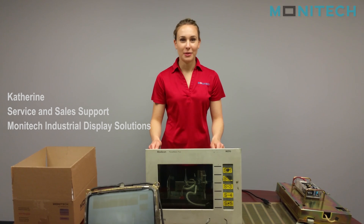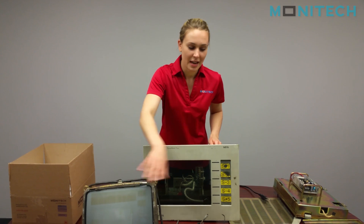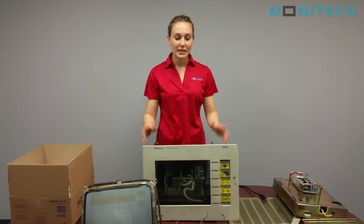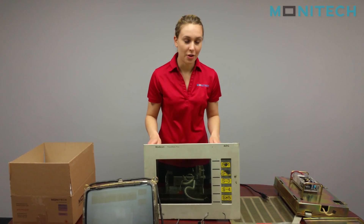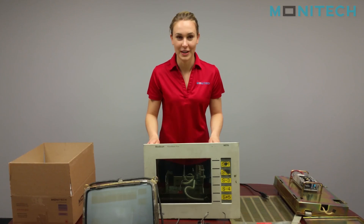Hi everyone, I'm Katherine and today I'm going to be installing the LCD upgrade for the Monocon Panelmate Plus. I already have the CRT and board already disassembled — basically you just have to take everything out, but no cutting wires, and I'll explain what you can and can't take out from there.